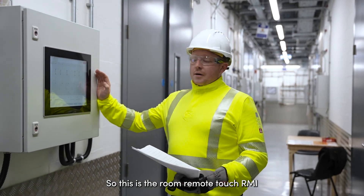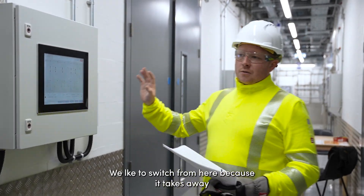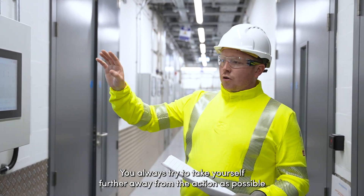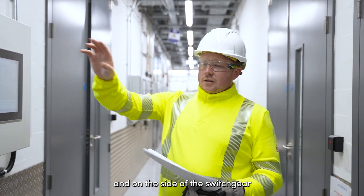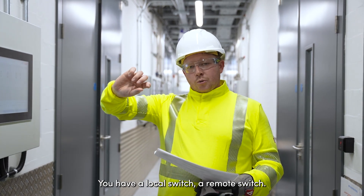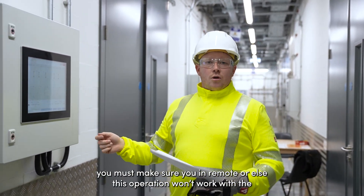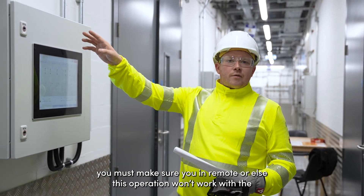This is the remote HMI. We like to switch from here because it takes away anybody switching physically right at the panel itself — you always try to take yourself further away from the action as possible. Inside on the switchgear you have a local switch or remote switch, so whenever you're using the HMI here you must make sure you're in remote, or else this operation won't work with the LV panel in there.